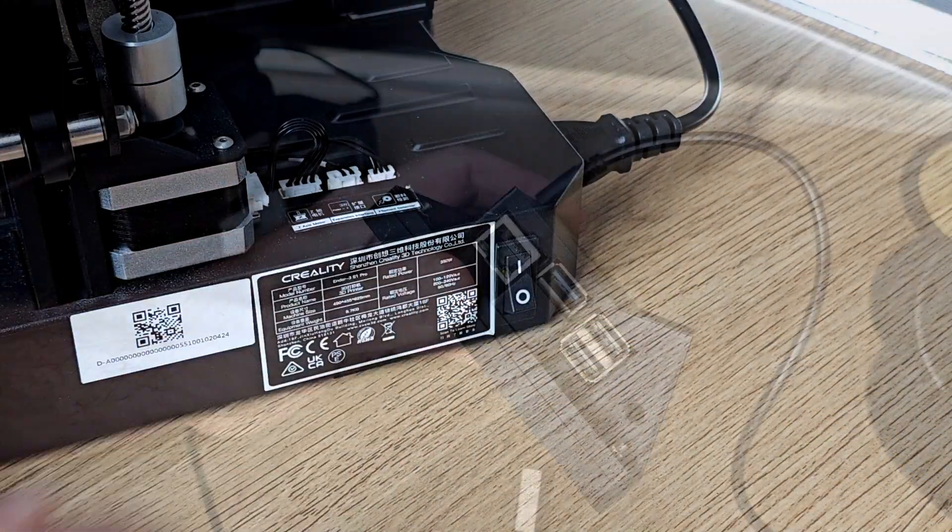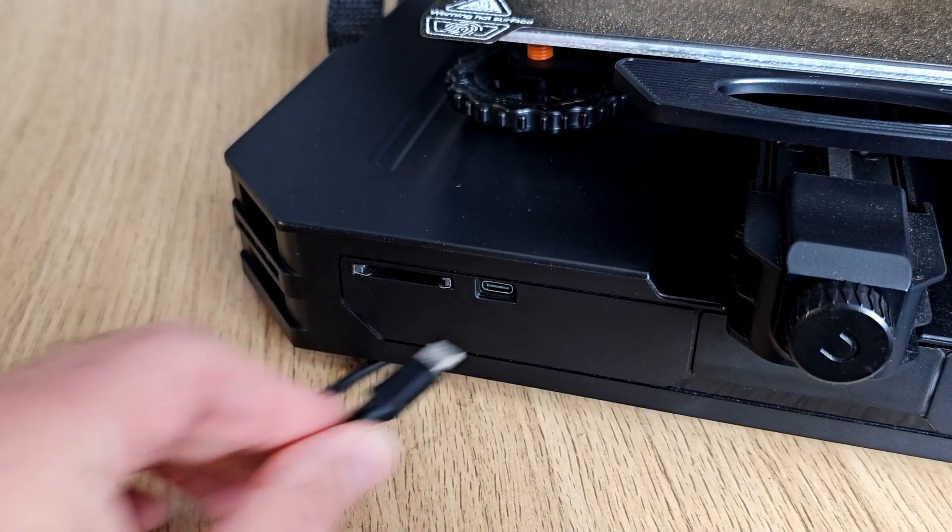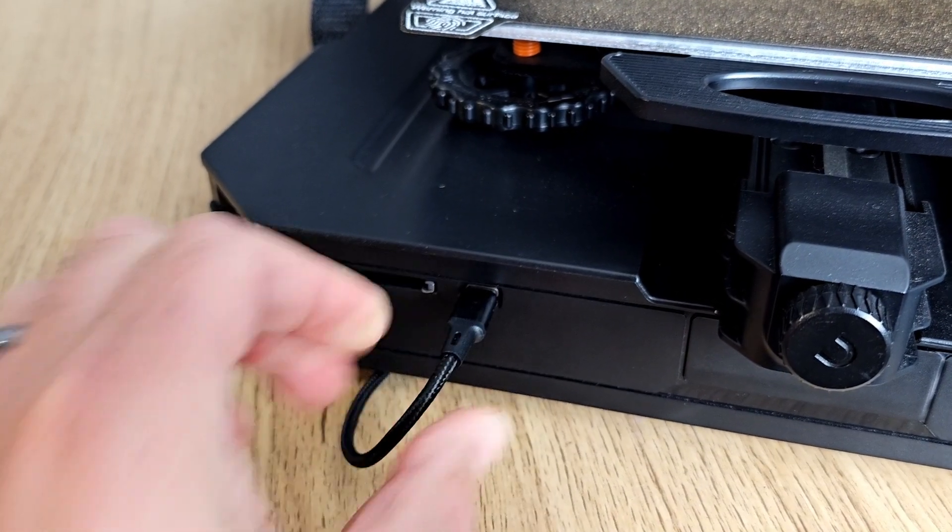The first thing to check is that your 3D printer is actually turned on and that you're using the correct cable to connect the two devices. If you're using the most common method of connection which is USB, check that your USB cable is one meant for data transfer and not just one for charging phones. Unfortunately different types do exist and there's no way to tell which one you have just by looking at them.